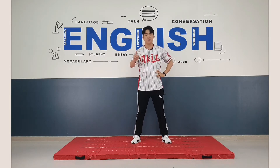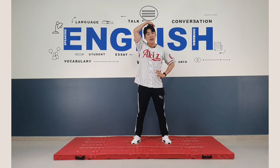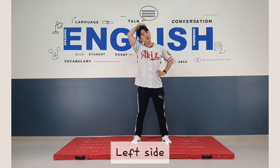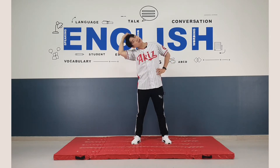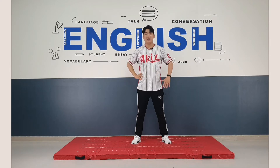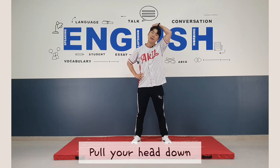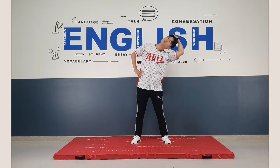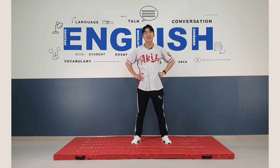Now I want you to hold your head. And pull your head down to the left side. One, two, three, four, five, six, seven, eight. Good job. And use your right hand and pull your head down. One, two, three, four, five, six, seven, eight. Great.